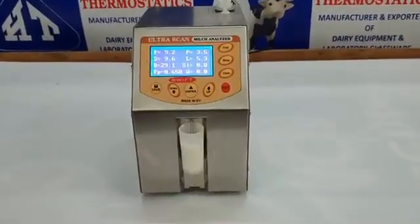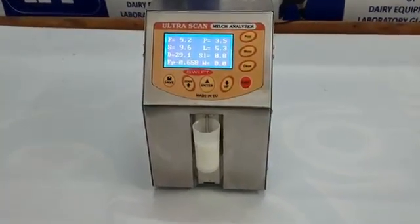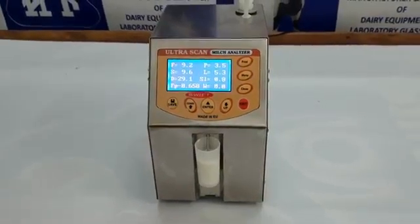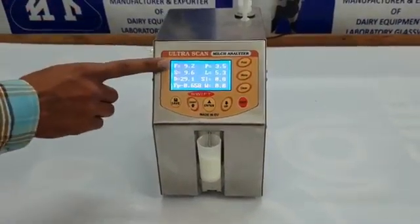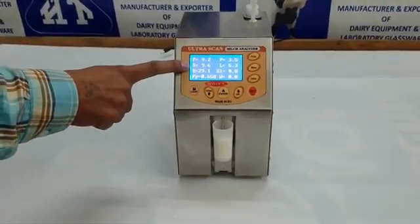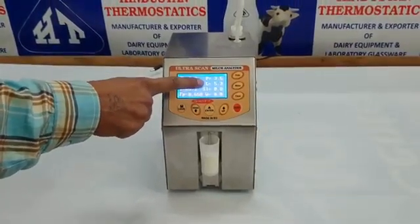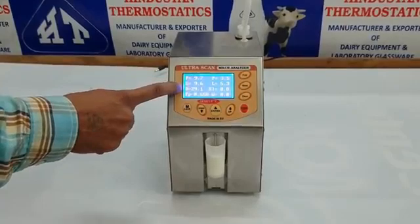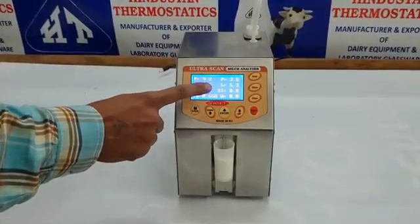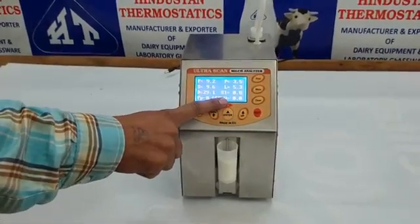All nine parameters of the tested milk sample appear on a single screen with bold, legible characters. F stands for Fat, S stands for SNF, P stands for Protein, L stands for Lactose, D stands for Density, SL stands for Added Salts, FP stands for Freezing Point, and W stands for Added Water.